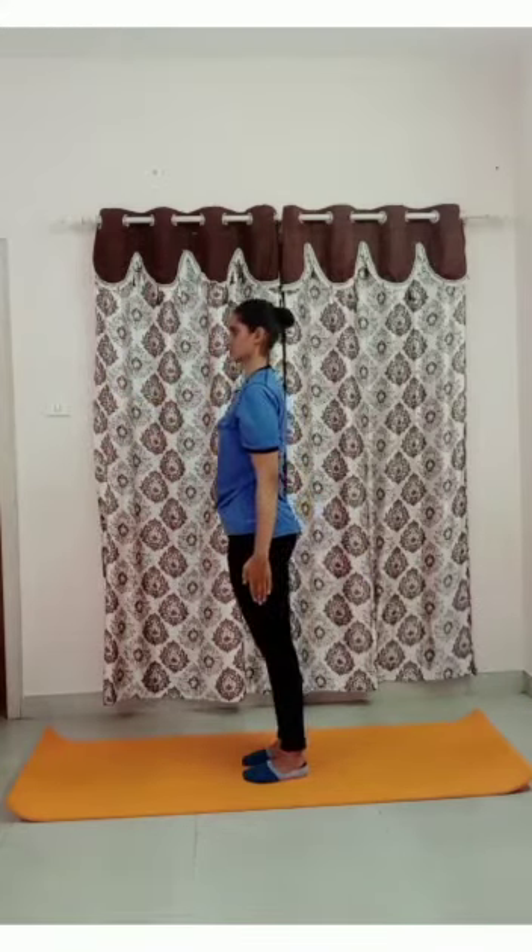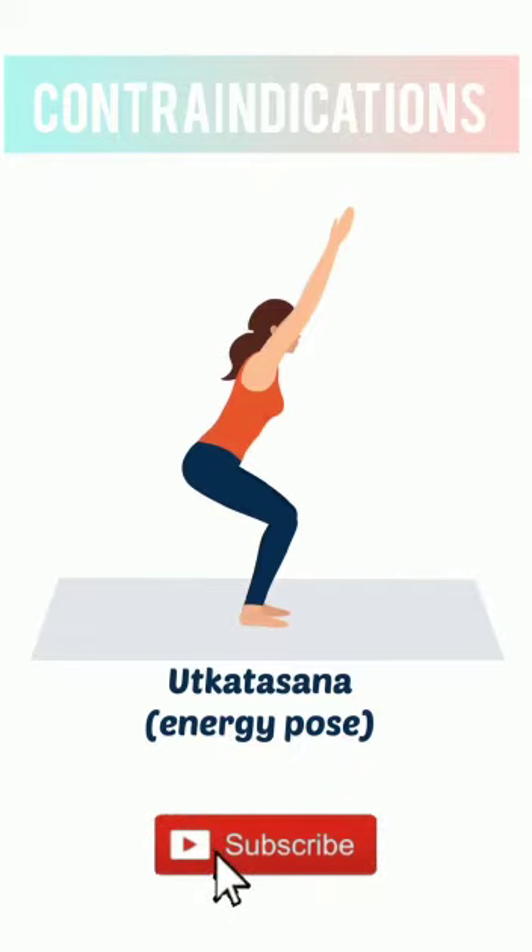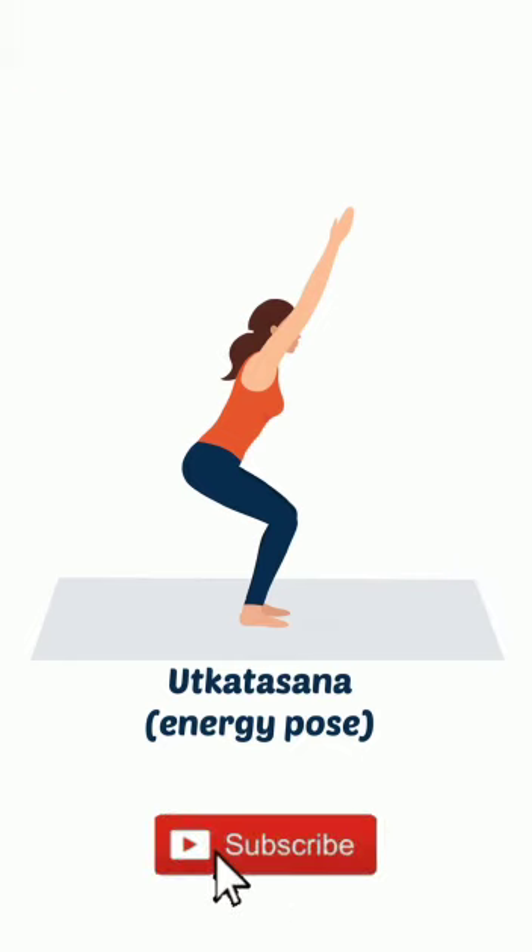Now let's understand some contraindications of Utkatasana. Do not practice this asana if you have low blood pressure or a headache. Avoid this asana if you have recently suffered an injury to your leg or feet. If you have knee pain, back pain, or ankle pain, or those with back issues or hip problems should completely avoid practicing Utkatasana.